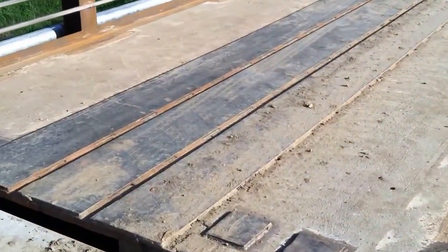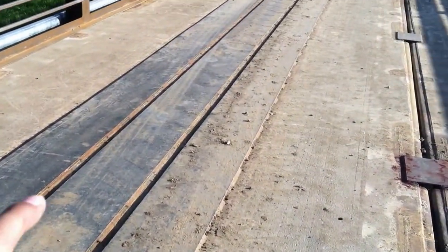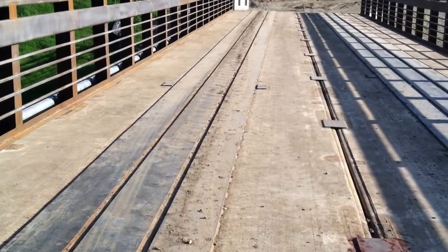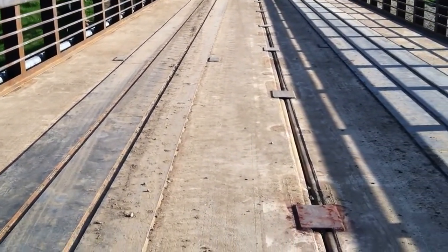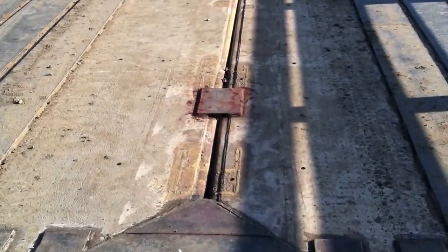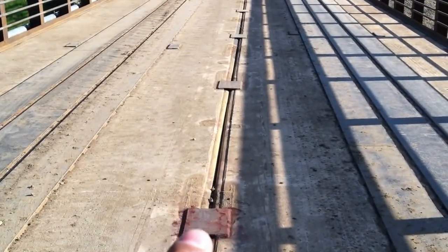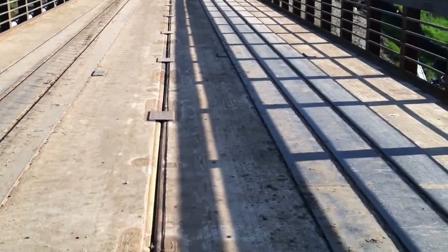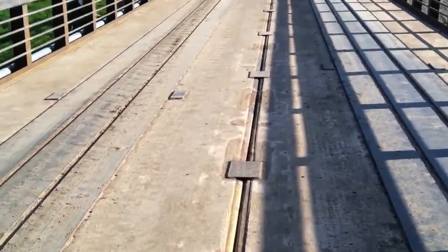You can see we added all the stiffener plates all the way down to stiffen up the rail car and keep it from bouncing around too much — these rail cars do tend to be a little bit bouncy. Here in the middle this is the seam, so you can see these little plates here welded on just to help block these two rail cars together.